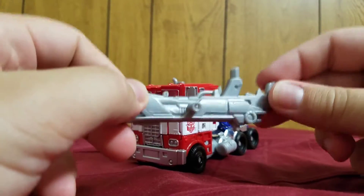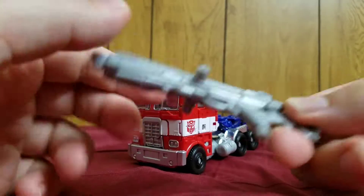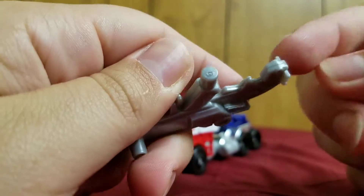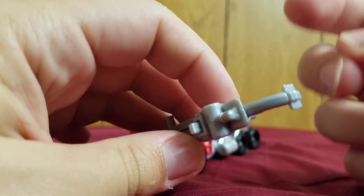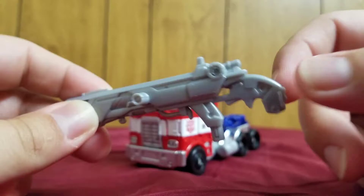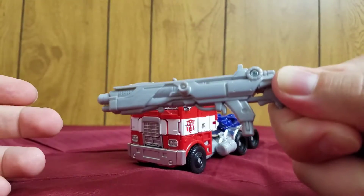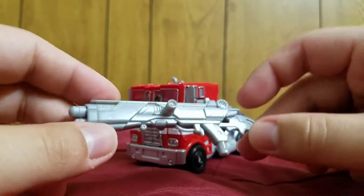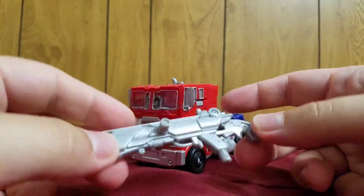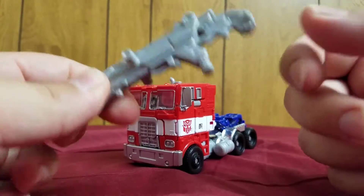One cool thing I found out about this weapon: if you look at the back, there are these notches. It's not for this figure — it's actually meant to be compatible with the Transformers Dark of the Moon Voyager Class Megatron. The Dark of the Moon Megatron can use these notches to hold this gun and replicate the shotgun he had in that film. So this Optimus can also be considered some kind of an expansion to that Megatron.